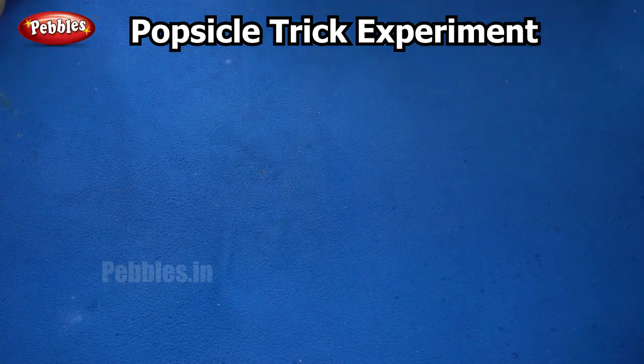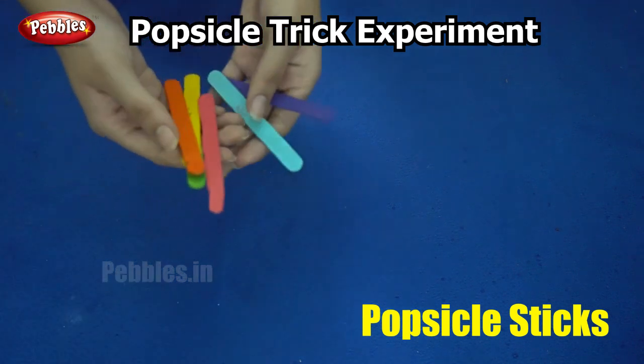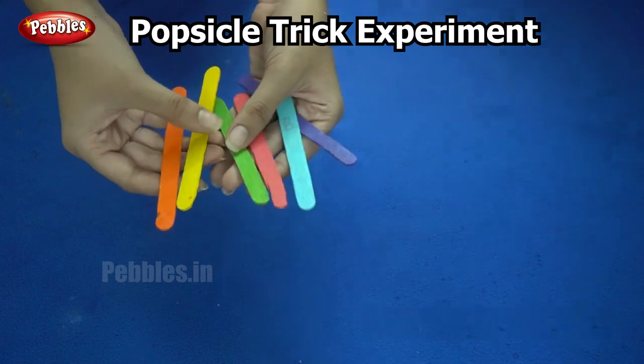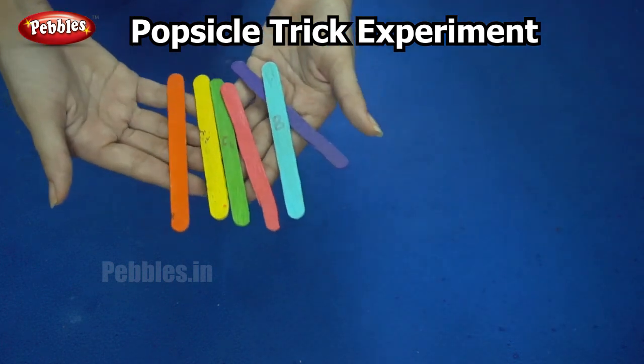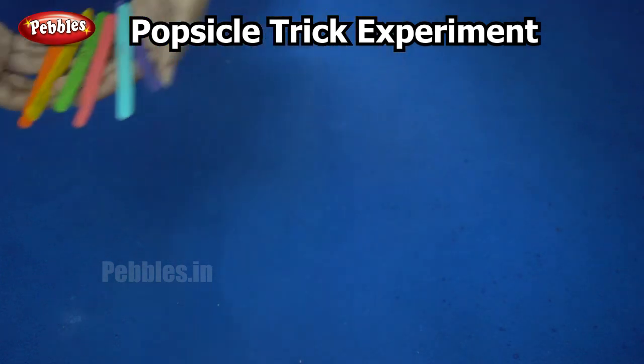Our next experiment is called the popsicle trick. For this experiment we need popsicle sticks — that's all. I have painted them in different colors so that you don't get confused on how to arrange them. So are you ready? Let's begin.